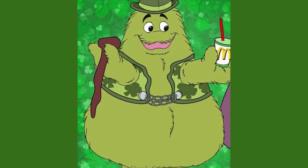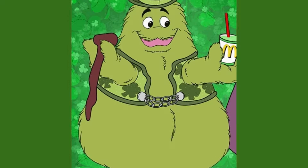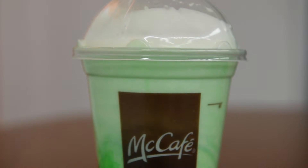Another item worth mentioning is that McDonald's created a character named Uncle O'Grimacy to market the Shamrock Shakes. And according to McDonald's lore, his sole job was to deliver Shamrock Shakes. But by that point, the Shamrock Shake had already become a cultural phenomenon.